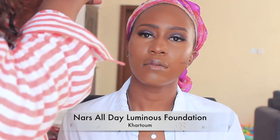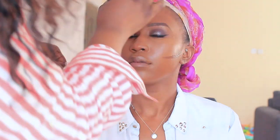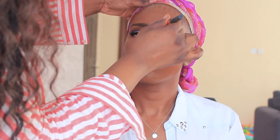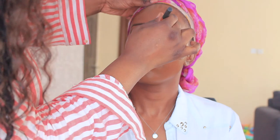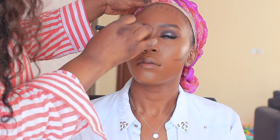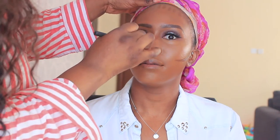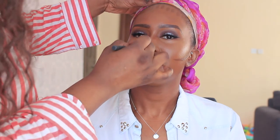For contour, I'm using NARS All Day Luminous in the shade Caramel. I'm creating the contour map along the sides of the cheekbones, across the forehead, and down the nose. Sometimes I do the jawline depending on the client, but those are normally the places I contour. I then go ahead and blend everything in with my Real Techniques sponge.